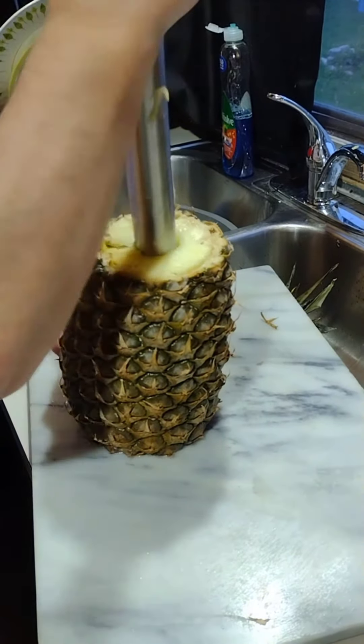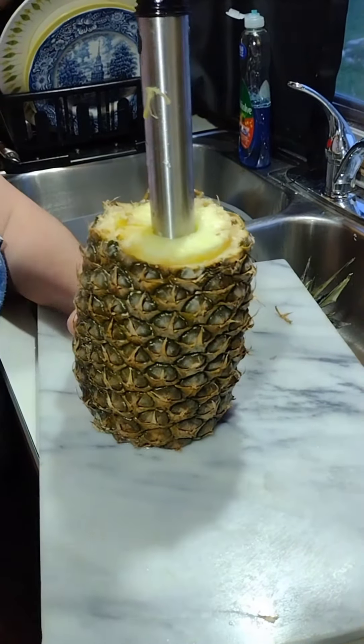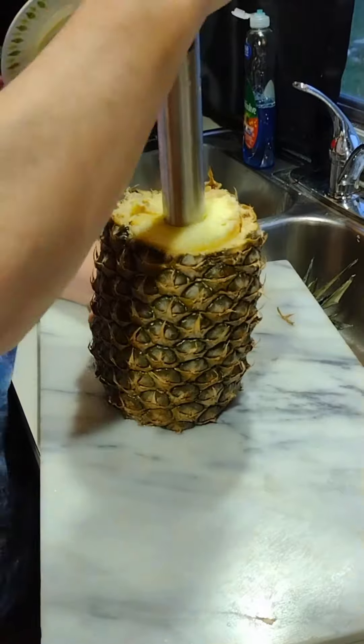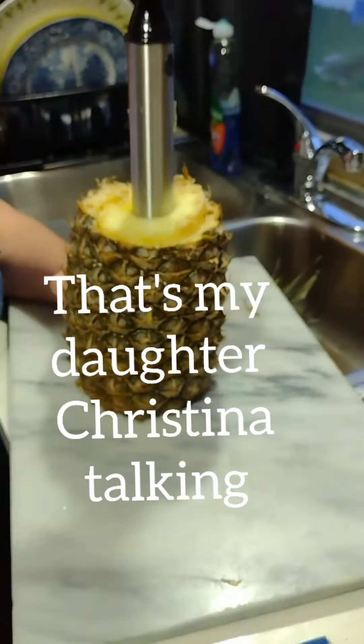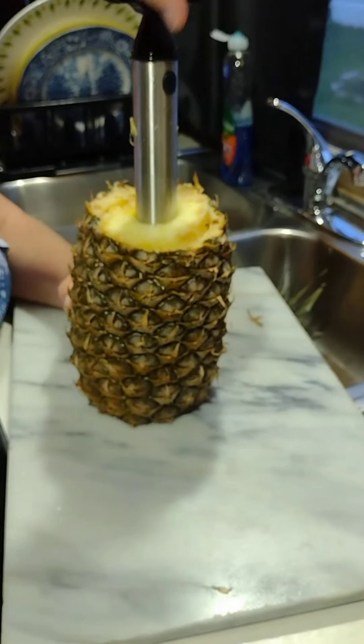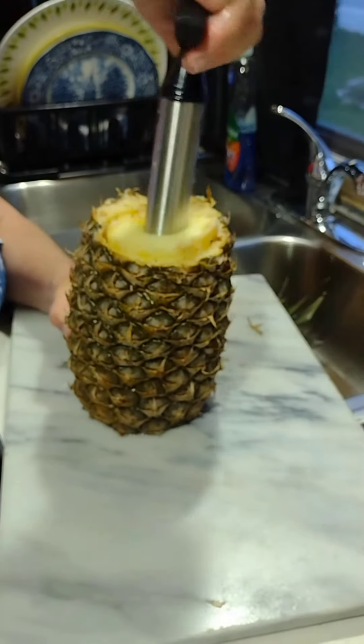You just do it like a drill in the ground for wells — because everybody's done that before! That's Christina in the background, and that's my sissy Diane doing the magic.